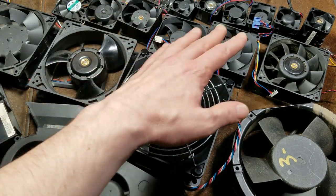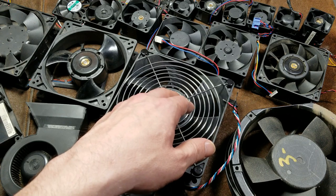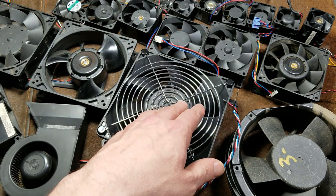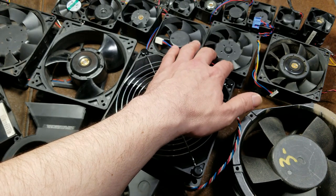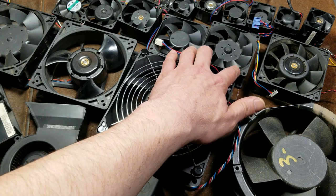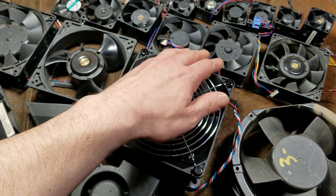Companies like Delta, Nidec, and San Ace also target extreme high-end applications. They have fans that are extreme power, which things like Noctua doesn't — they don't make multi-hundred CFM fans or super high power. Like, this is an 80 millimeter fan and this thing moves 105 cubic feet of air a minute out of an 80 millimeter hole, which is three and a half inches.